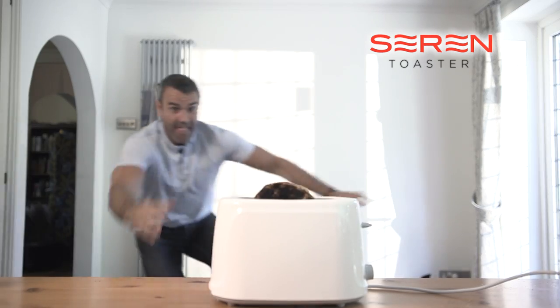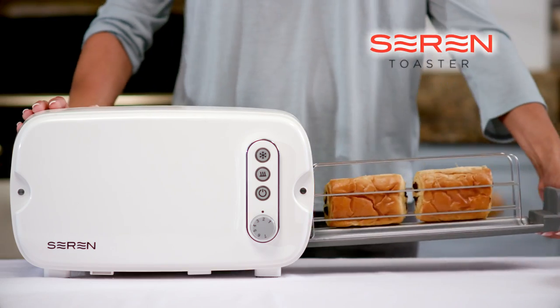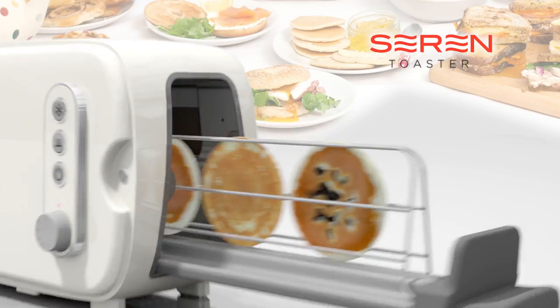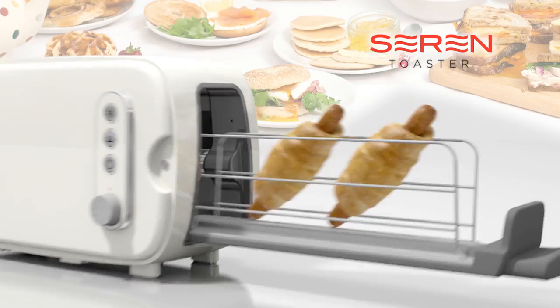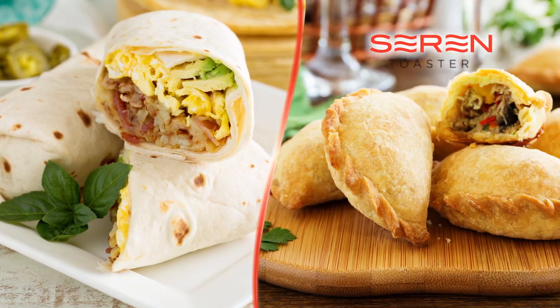If you find yourself constantly playing toaster roulette with your toaster, let the Sarin Toaster take the guesswork and hard work out of perfect toasting. But the Sarin Toaster is designed to warm and toast much more than bread. These mini pancakes are warm and delicious. Frozen potato waffles cooked in the Sarin without the fuss. Or why not try a savory sausage roll? The possibilities are simply delicious and endless.